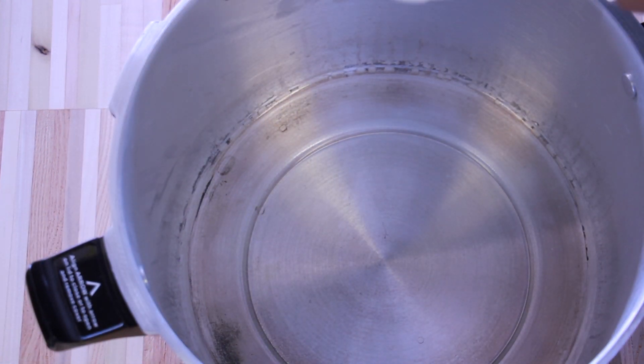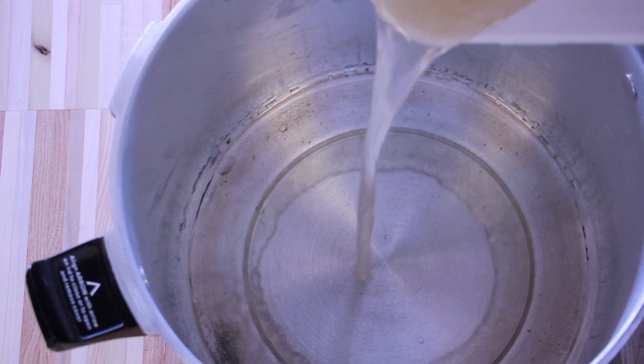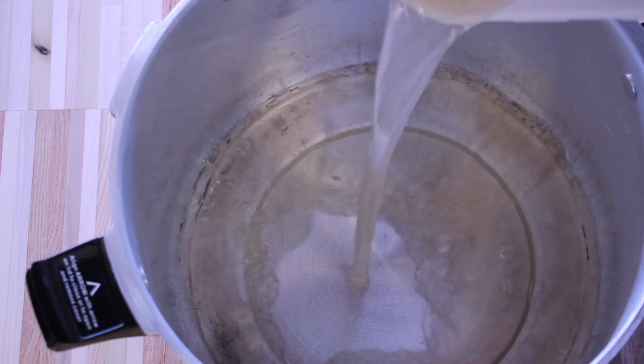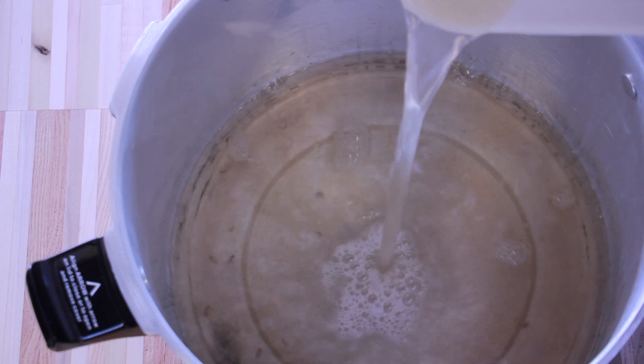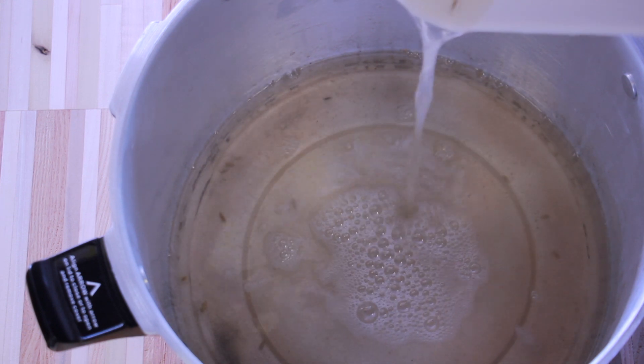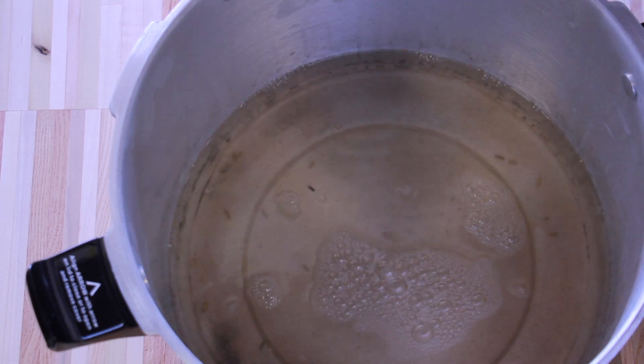As you can see, my sterilizer bucket gets quite a bit of use, not just for sterilizing, but also for whatever else I find it useful for. I rinsed my grain three times and it wasn't perfectly clean at the end, but it was good enough.